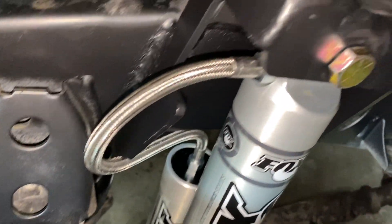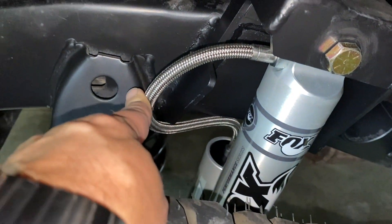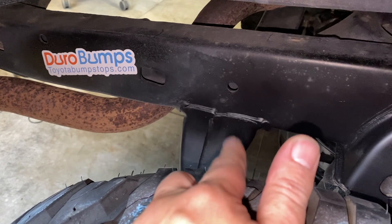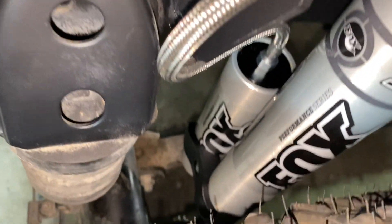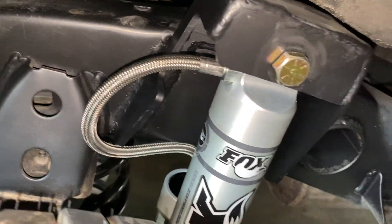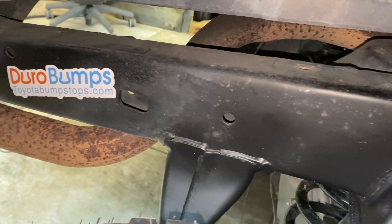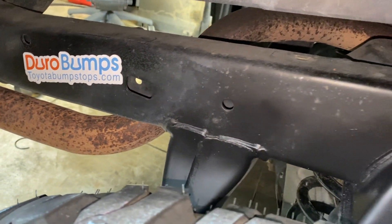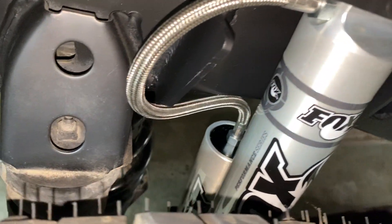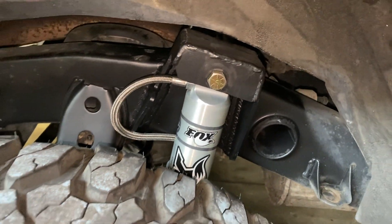The current reservoir mount position is temporary — it's always good to try things out before making them permanent. Those reservoir mounts are super easy: just place them, give them a couple of tacks, put some hose clamps on the reservoir, and you're done. So there it is, all mounted up.